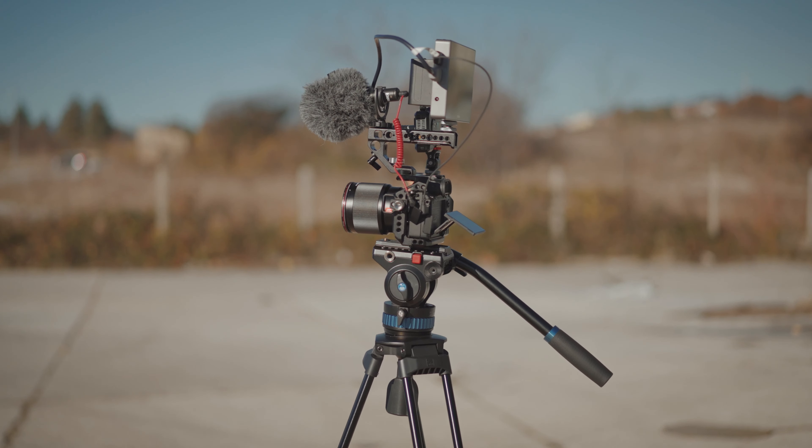Today we are talking about a new affordable video tripod line from Siri, the SH25 with the fluid head control. I was using it the last couple of weeks and I am ready to share my experience. The first link in the description will guide you straight to the buying page, and under that you will find Siri related products and amazing reviews that I made in the past.